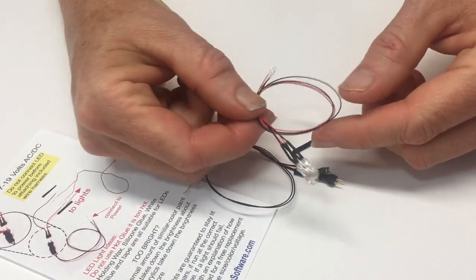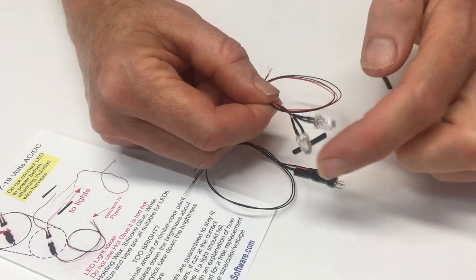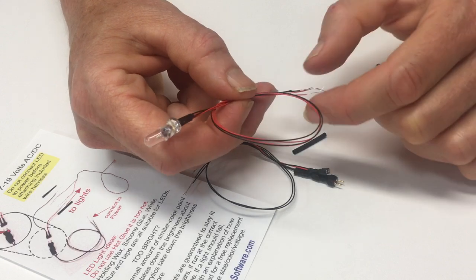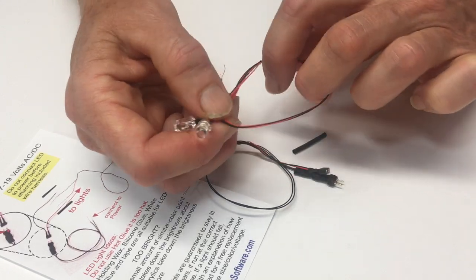These are the lights. Without the circuit attached, these lights are only able to handle 3 volts. So if you want to just test them, I would suggest you use a 3 volt battery like a coin cell or a nickel battery, that type of battery.